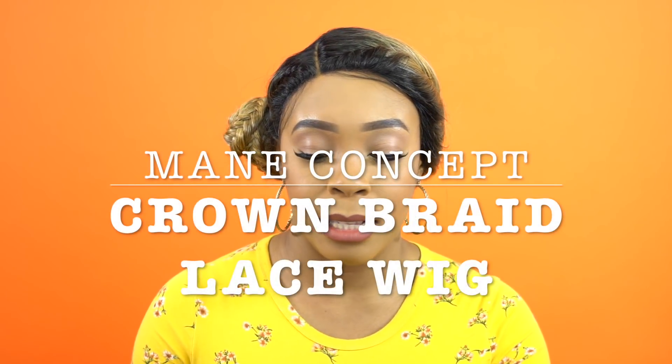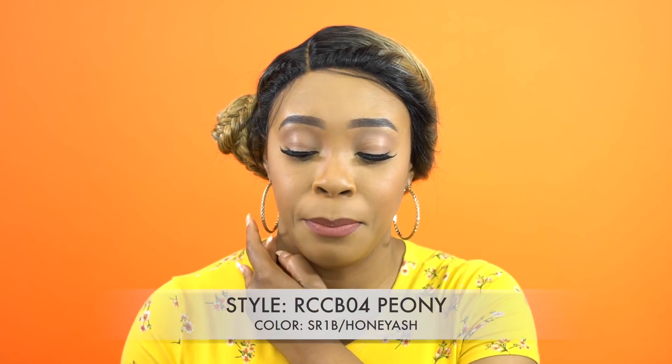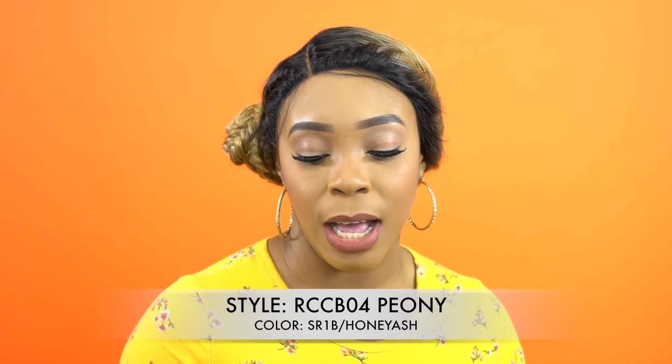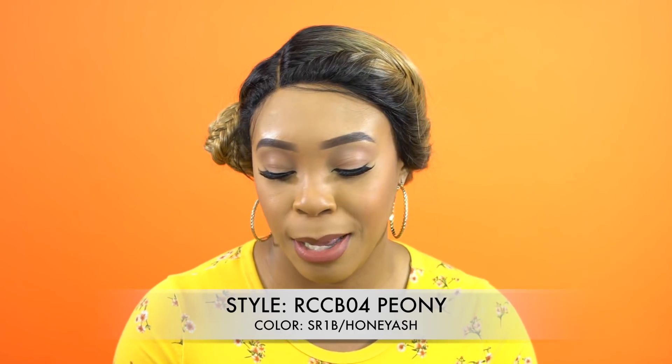Hey guys, welcome back to our channel. Today I have these units by Mane Concept for you — some brand new ones. This is from their Red Carpet collection and it's one of their crown braid lace wigs. She's called RCC B04 Peony and I'm wearing her in the color SR1B/Honey Ash. I think I've reviewed this color before, so it's nothing new to the table.